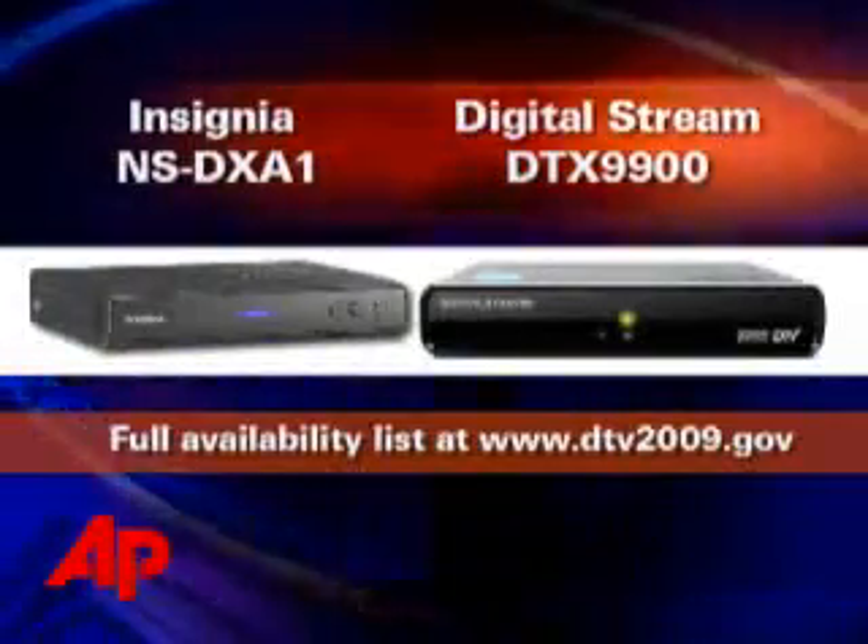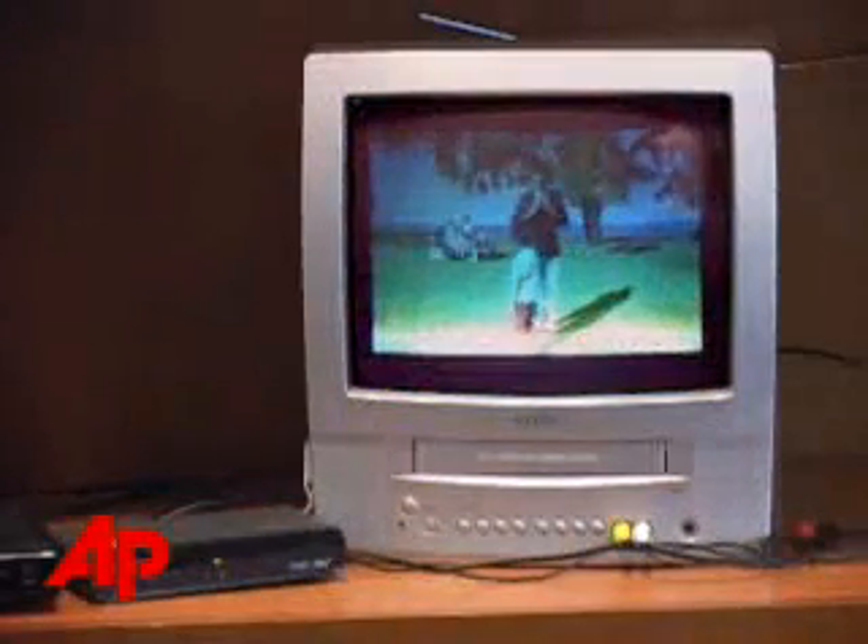The boxes will do more than save you from having no TV. They'll also improve your picture quality. This is what an analog station looks like in New York. And this is what the same station looks like in digital. Much better, right?